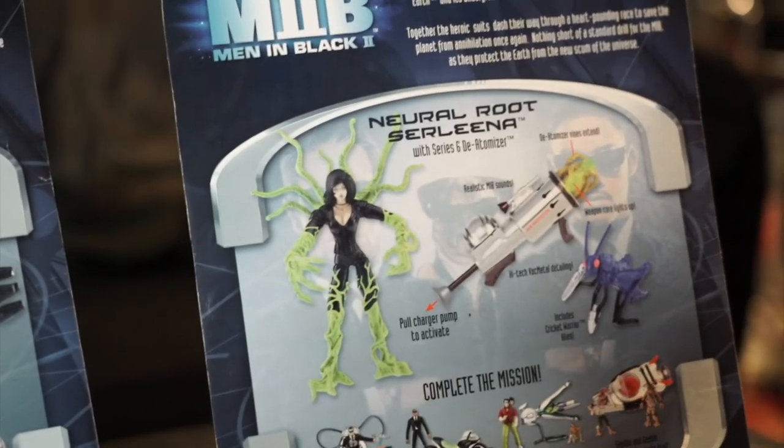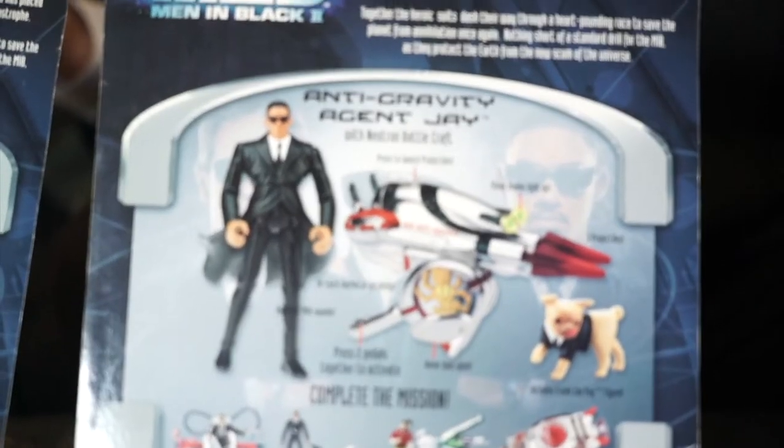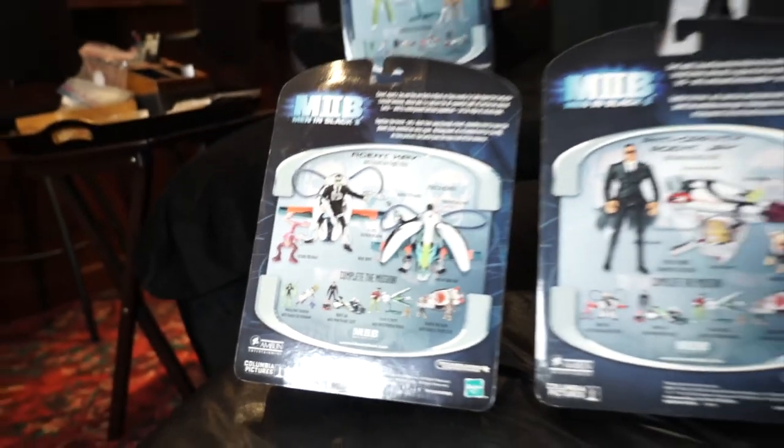Here are the backs: there's Serlina, Agent J with Alien Pursuit Cycle with Robot Squad, Anti-Gravity Agent J with Neutron Battlecraft, and Agent K with Gravitron Flight Pack and Men in Black Alien. Fantastic action figures from Men in Black 2 for your preview right here at Thie's Theatre. I'm just so happy you could join us tonight for this little adventure into Men in Black. I have a great little collection — not huge, but great. I'm looking forward to seeing you all again at Thie's Theatre. I'm Agent C.J. Thie signing off.